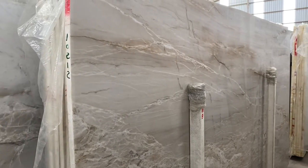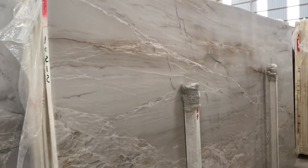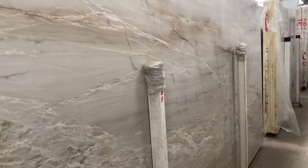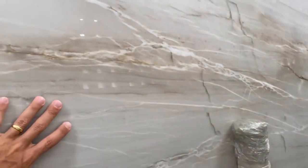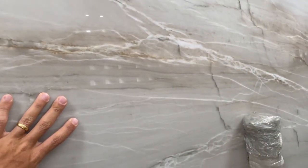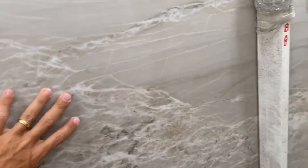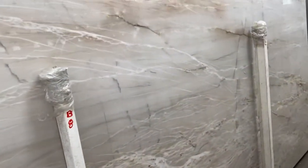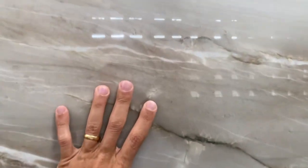That's the Bianco Superiori Block 102 — 12 slabs, 22 to 28. I want to show you this bundle in particular. The colors are nice shades of cream, white, or even gray background, and you can see the white lines — very nice. It's quartzite, and there are some reddish colors right here that I want to point out.